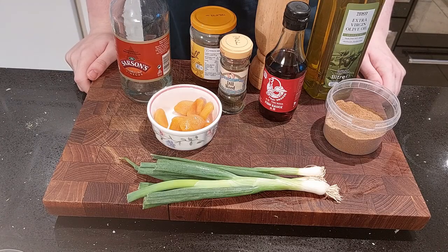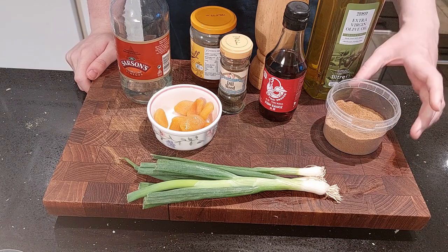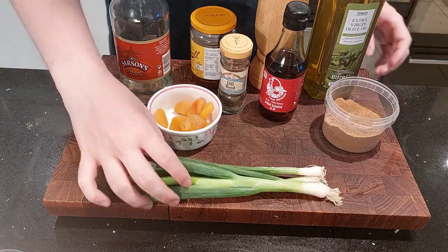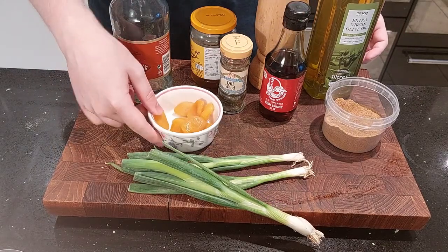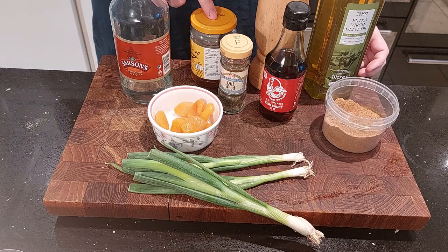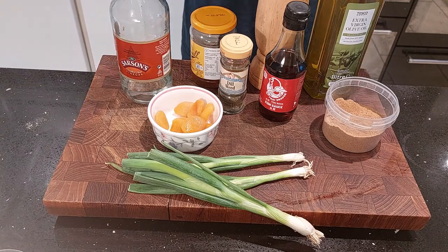And now it's time for our ingredients. Today we're making Apicius's Pork and Apricot Minutal, for which you'll need cumin, spring onions, fish sauce, apricots, dill, honey, olive oil, and vinegar.